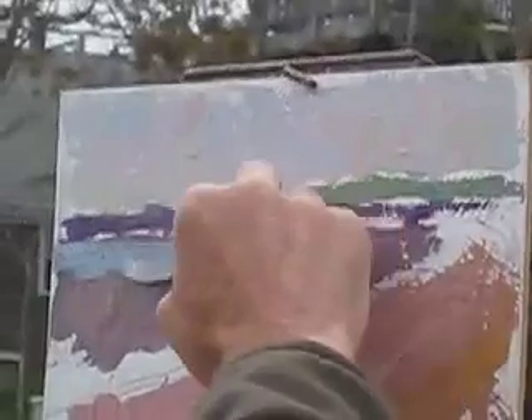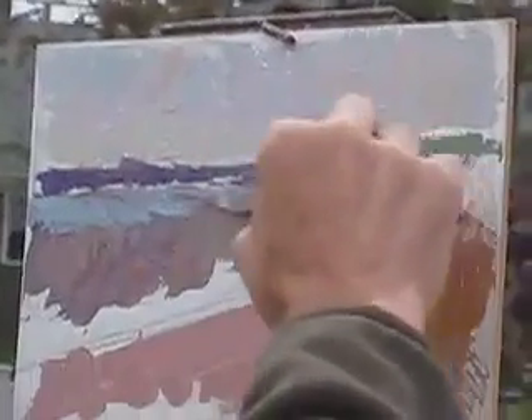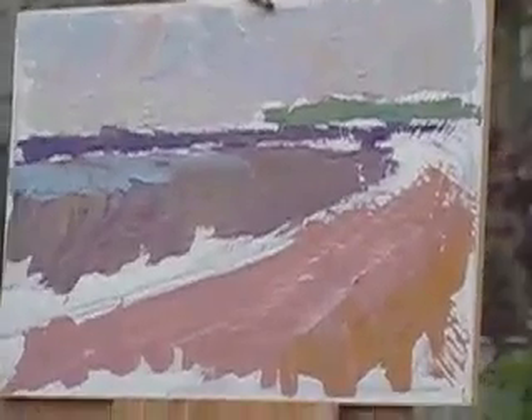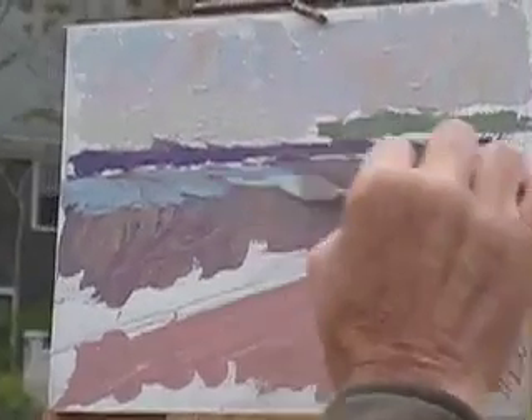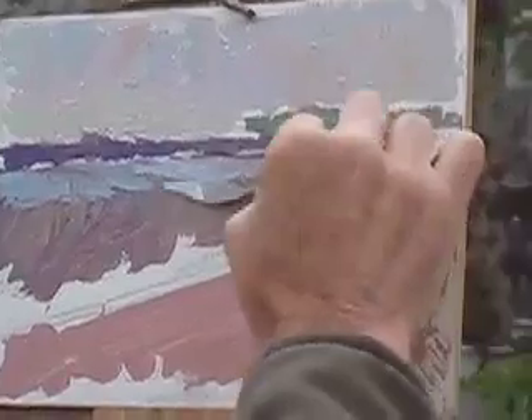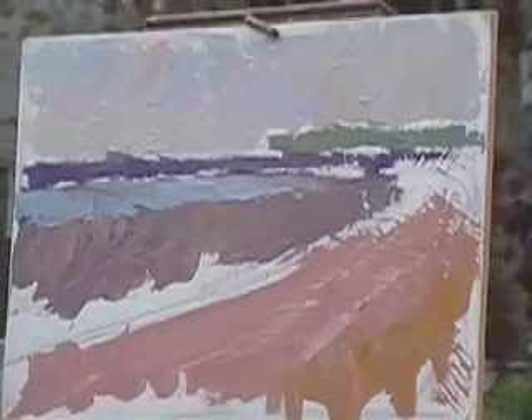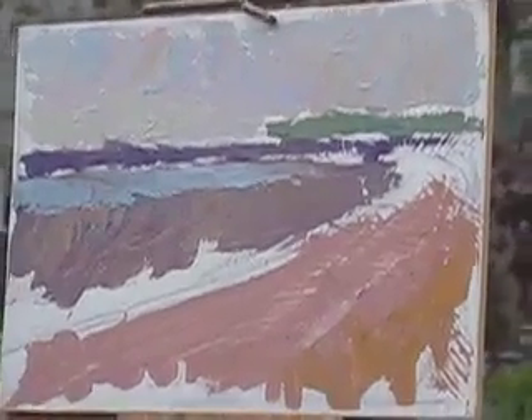Go over with another color. And this is why, in this particular case, I wanted to start with that darker color like that. That's what I found about using the palette — you can lay the colors on a lot easier. It doesn't pick up the under stuff with the brush. The brush doesn't pull the under color. You might pick up a little bit of it.